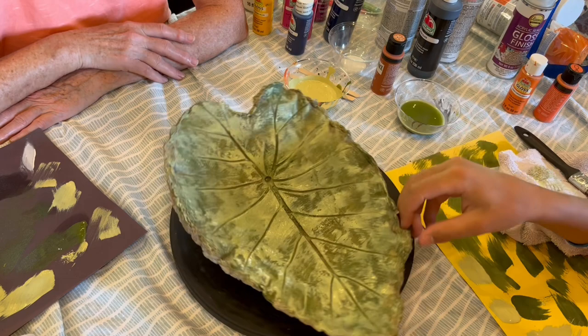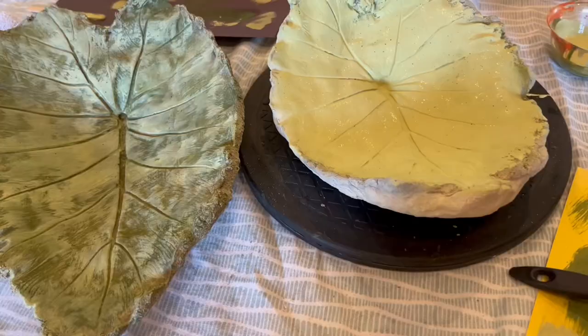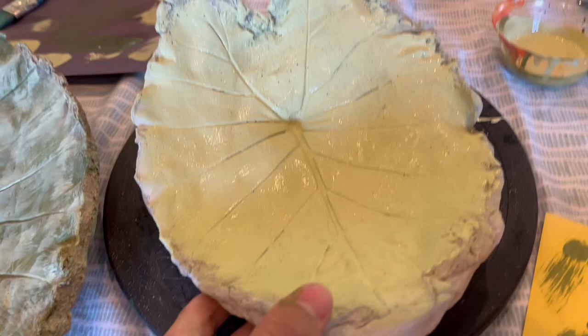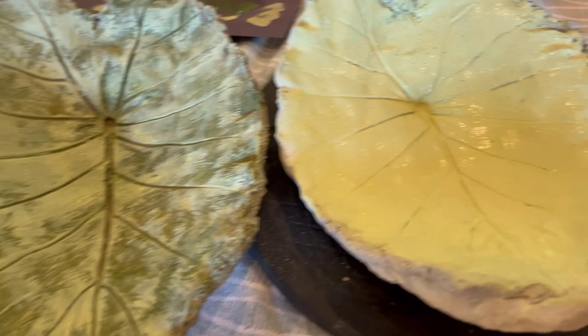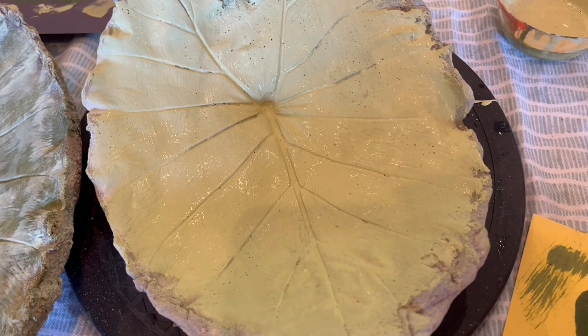Thank you guys for watching, and hopefully this helped you. Also, here is our garbage birdbath that's going to get thrown away. I wanted to show you the difference between dry brushing — you can see it actually gives it depth and you can see the veins well — and what just slapping paint on will do. You're not going to get the layering effect and it covers up those veins.